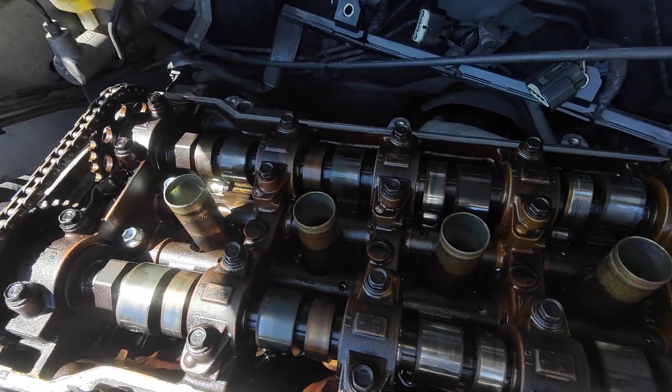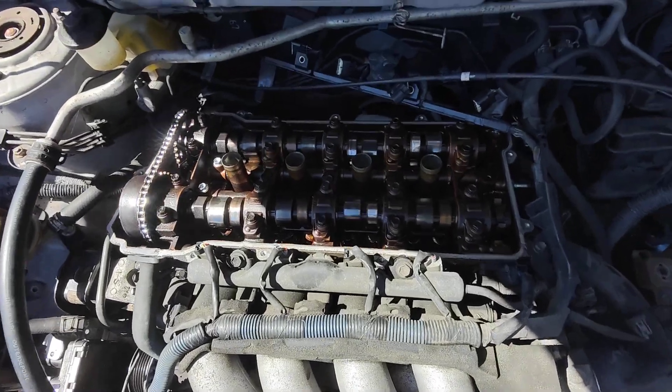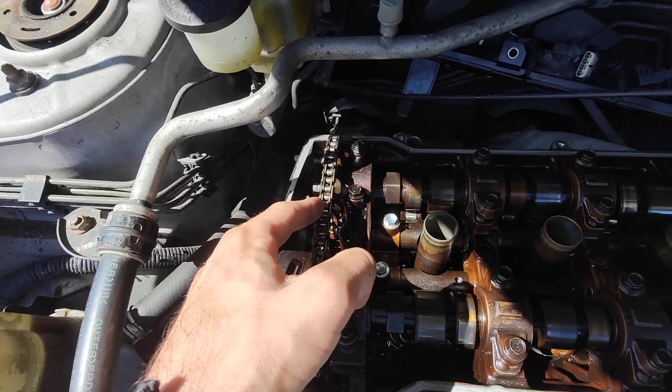This is why I didn't want to take the cams off — this engine is all in this bay. Once you take the cams off, if that timing chain falls, you're in trouble, because that is on the bottom gear.